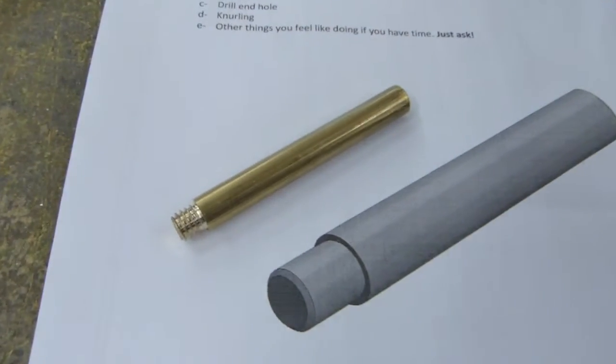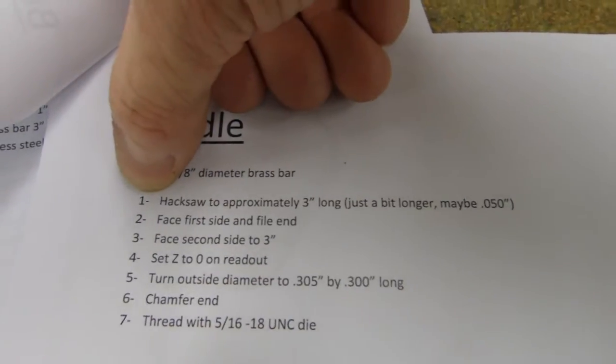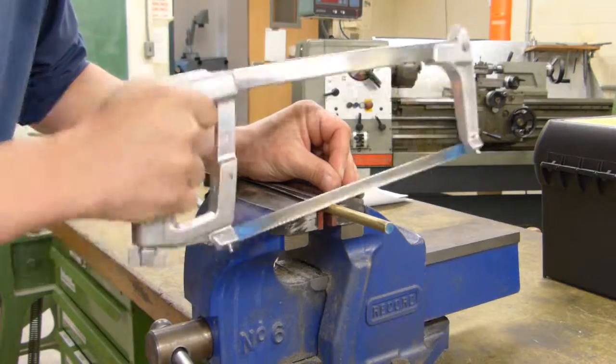This is one of the items you will make in the machine shop. Always following the list, you will use the hacksaw to cut a rod of brass.